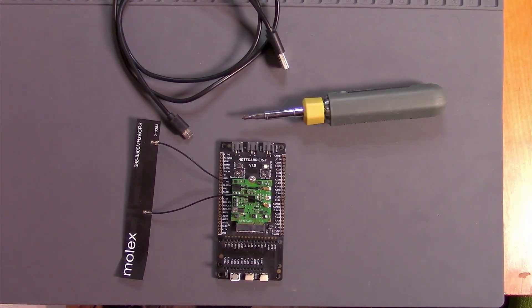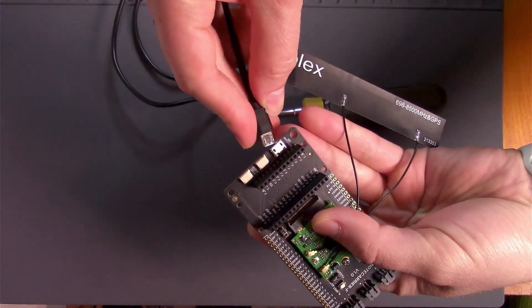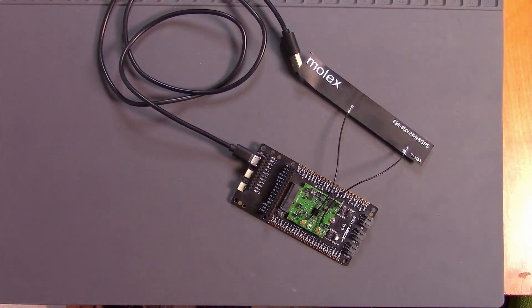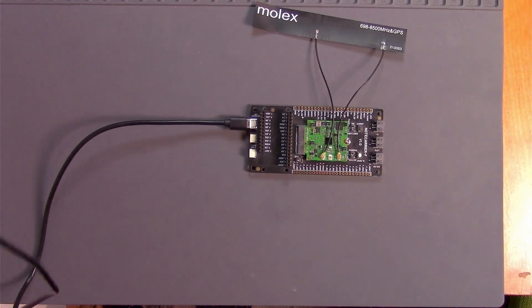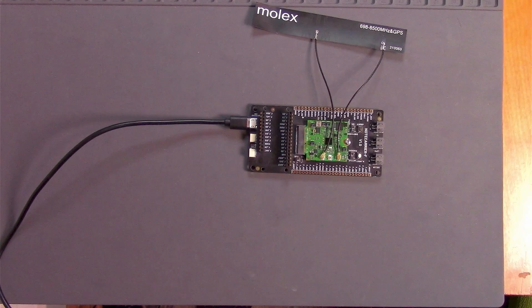With that, you're all set and ready to talk to your Notecard. Take your USB cable and connect the micro-USB side to the micro-USB port on your Notecarrier. Then connect the USB end of the cable to the laptop or computer you're using to complete this tutorial. After you make the connection, you should see an LED on the Notecard start to blink, indicating that it has power and is starting up.